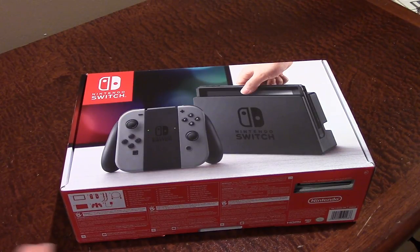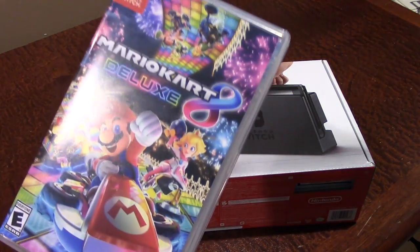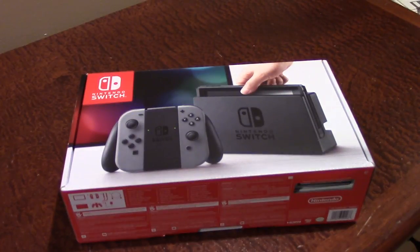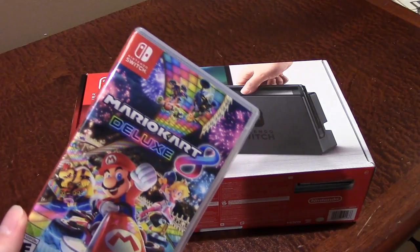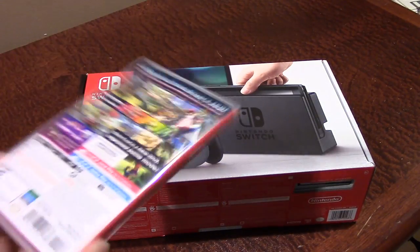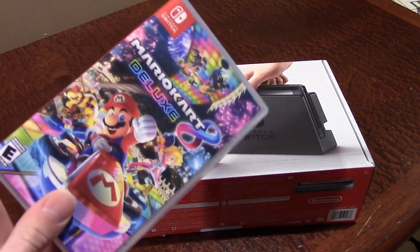I went with the one that comes with the gray Joy-Cons because I just kind of thought it would look a little bit more sleek. And I also got one game with this, at least for right now. I got Mario Kart 8 Deluxe. I am going to be getting Super Mario Odyssey because it's just a really cool game also. And Mario Kart 8 Deluxe, while it is just Mario Kart 8 with all of the DLC bundled, I haven't really played a lot of Mario Kart 8 because I've never owned a Wii U. So yeah, I got one game with it.